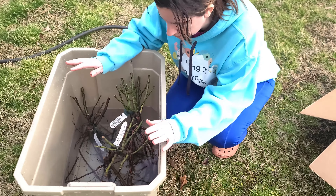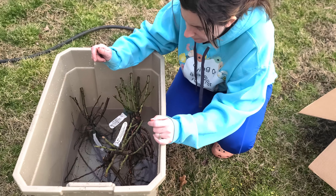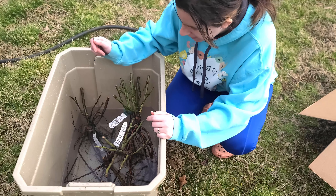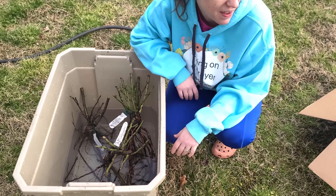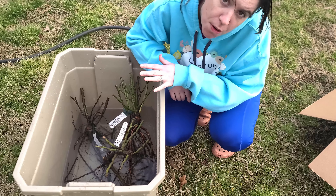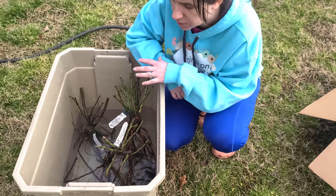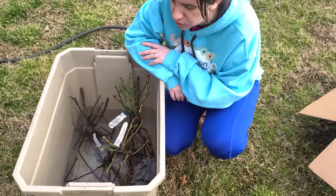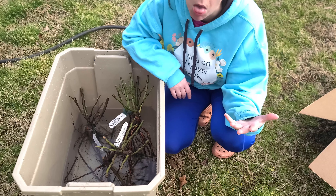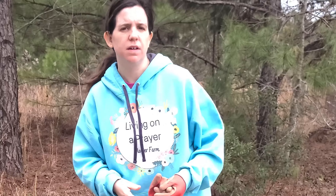We have to let these roses rehydrate for a minimum of two hours. I'm gonna let them go for about four hours just to make sure they're good and hydrated. This is the first permanent plant I'm planning on having at the farm, so we're slowly starting to move towards having more permanent areas. Let's let these soak and I'll see you in a few hours.